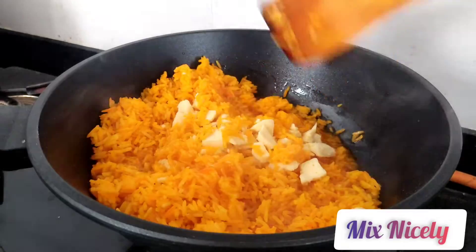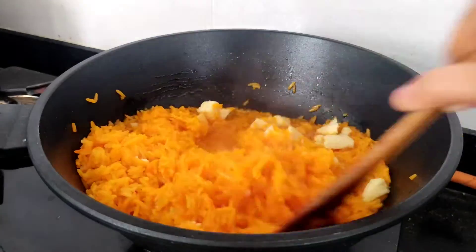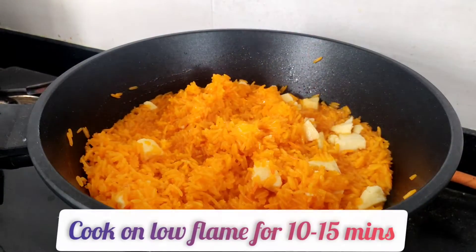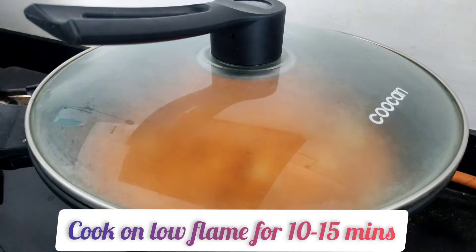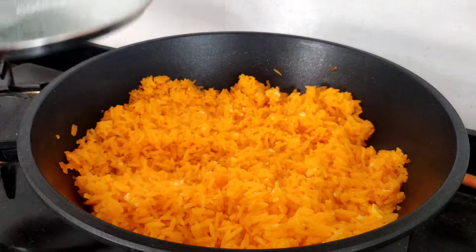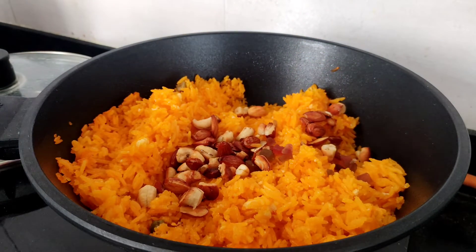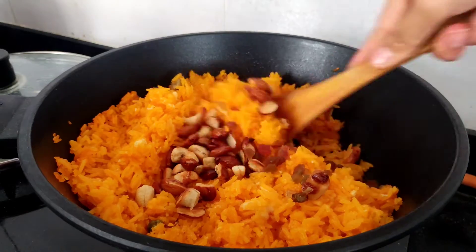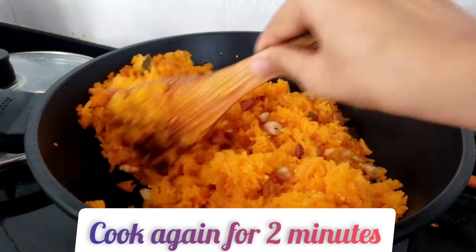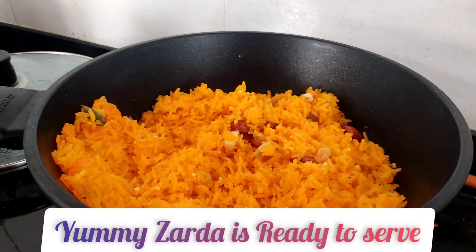Now add in khoya — you can skip this step if you don't have it. Mix the rice properly and let it cook on low flame for 10 to 15 minutes with the lid on. Then add the roasted dry fruits and some tutti frutti if you want. Mix it really well and cook for another 2 to 3 minutes. Mix well and cook for 3 more minutes. Yummy zarda is ready!